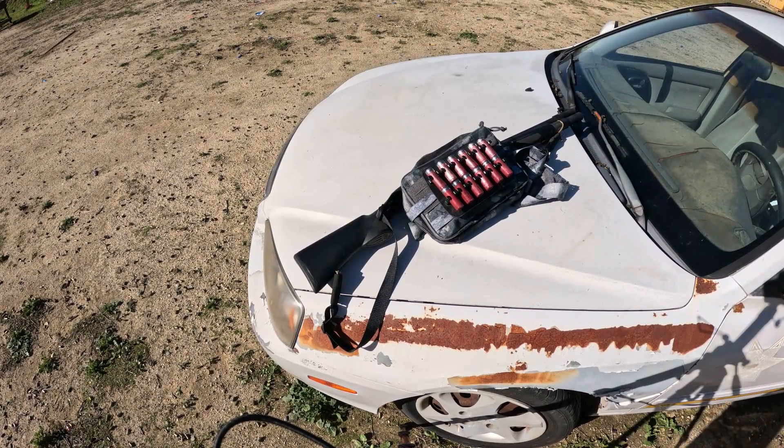Shotgun has become a very popular home defense tool. It's versatile in terms of what you can load into it. You can load birdshot, buckshot, or slugs. Buckshot being ideal for general home purpose and slugs being great for penetrating basically anything.